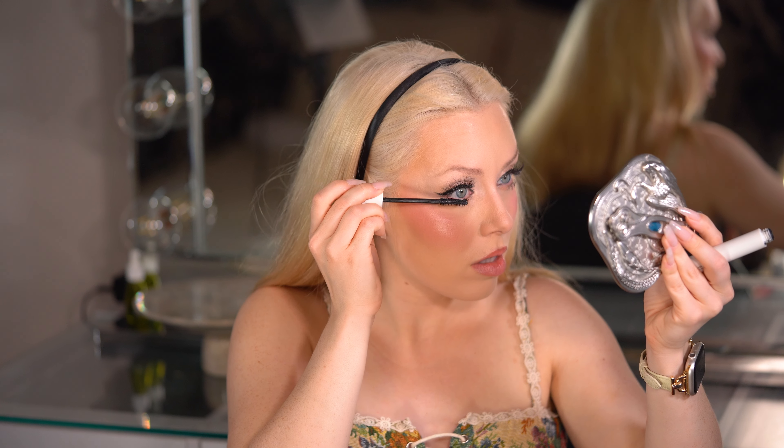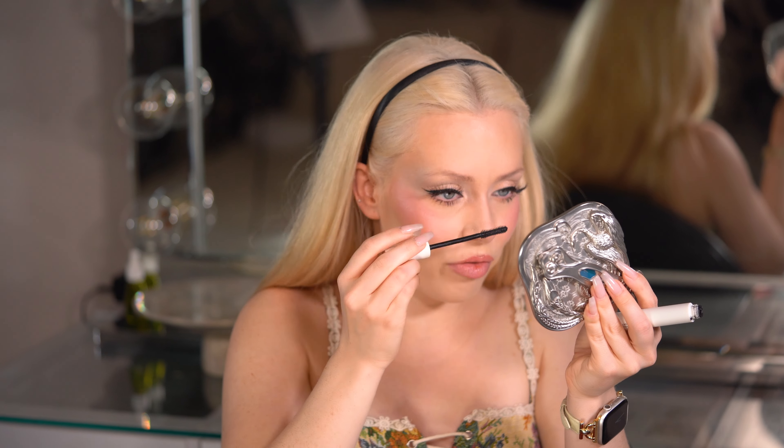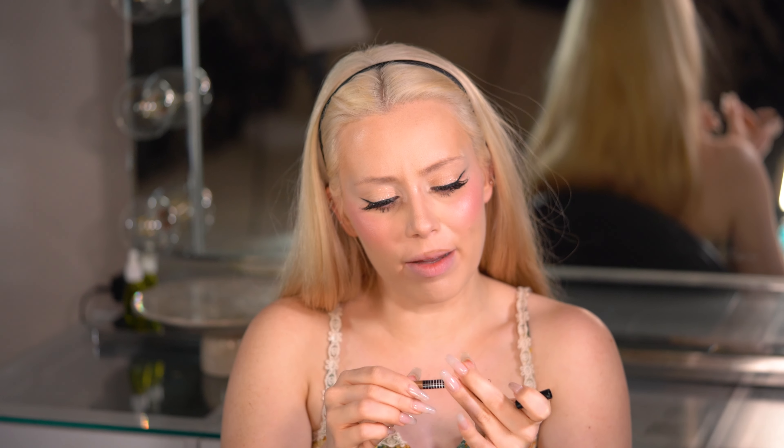It gives great volume, especially on the top lashes. Bottom lashes — mascara on the bottom just frames the eye so well, especially in a lash-heavy look. Now I'm gonna pinch. I just wiped off my lip liner that I already had on and put a beauty blender over my lips to erase it and redraw it. Sydney's lip looks very pale — it looks like a brown lip liner with a very nude lipstick and gloss.